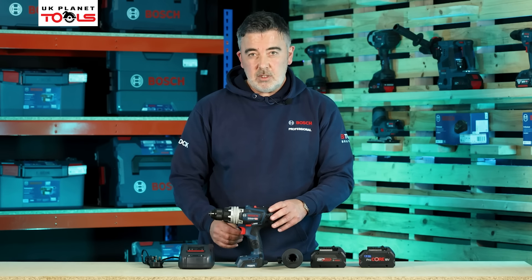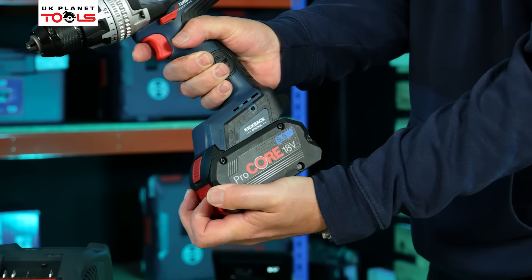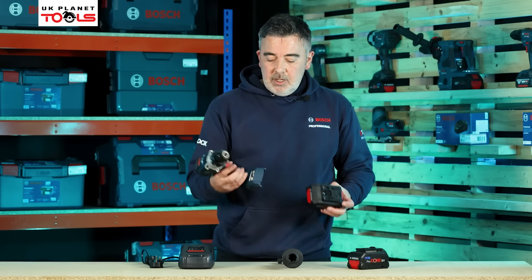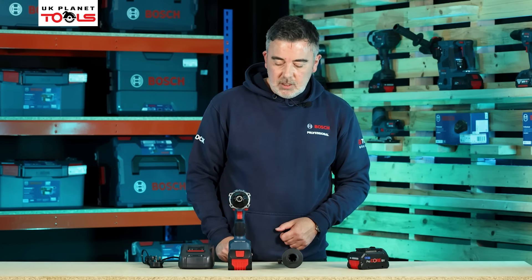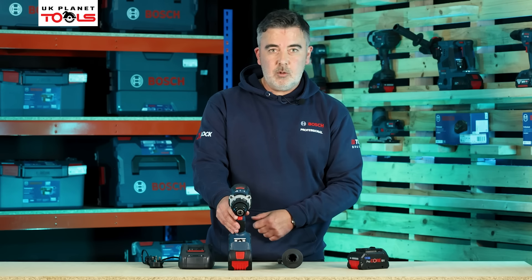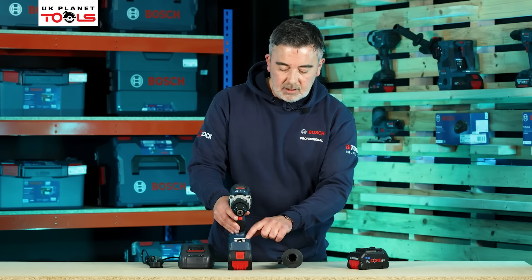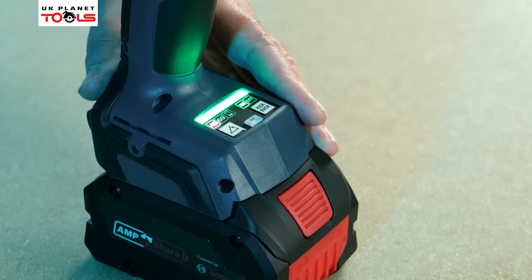The machine is usually supplied with either 5.5 amp or 8 amp Procore batteries if you don't buy the bare unit. When it comes to fitting the battery, we just slide it into the base of the machine, and then we've got some extra features on top of the battery. The first feature is the kickback stop, which can be turned on and off.